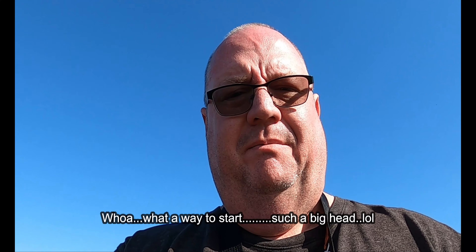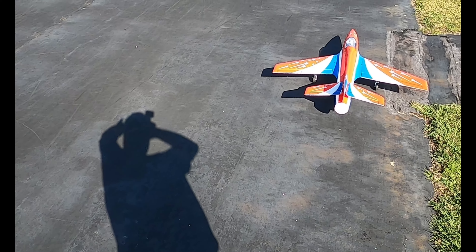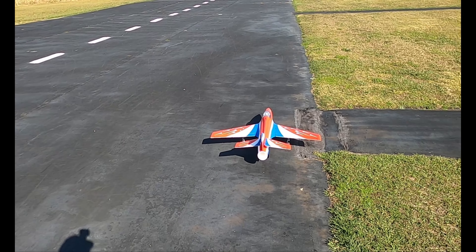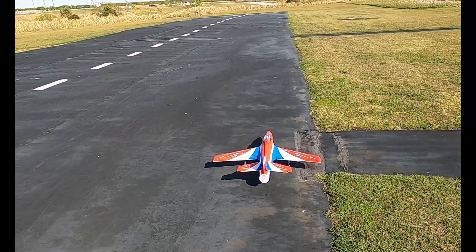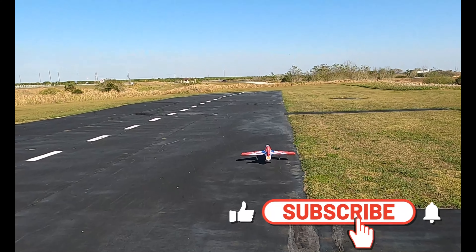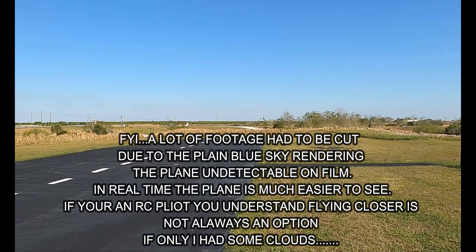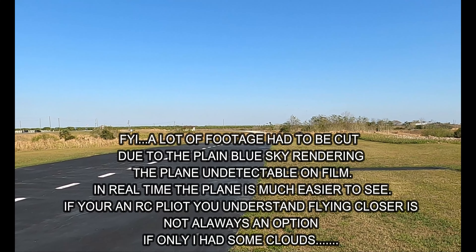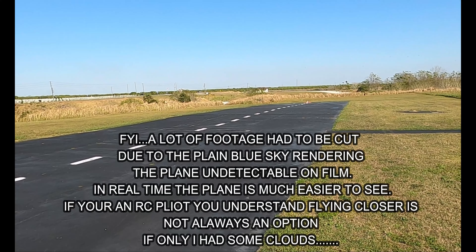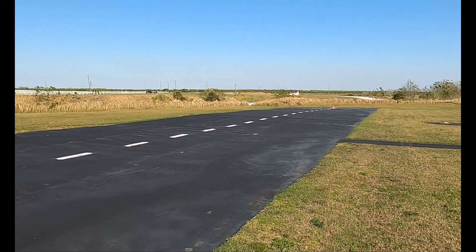Hey folks, Fat Guy Flies RC coming to you from the Avon Park Aeromodelers Club. You watched the unboxing, the build, and the radio setup of the X-Fly Sirius — now we're going to do the maiden. I've done a range test driving around the driveway: right, left, up, right, left. I added a KM Model afterburner, as I said I might. High rates are 100% throws with 30% expo all the way around. Timer set for three and a half minutes — here we go.